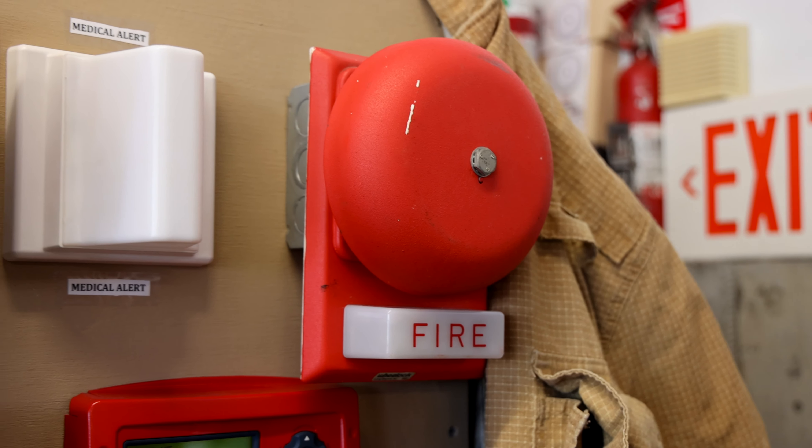I'll try spraying some more smoke at the Edwards one to see if we can get it to activate. This is a very old detector and it's ionization, so it might be losing some of its sensitivity — which is why they recommend you replace ionization detectors every 10 years. I'm going to move on with the test, and maybe it'll randomly activate later since there's still a lot of smoke in the air.